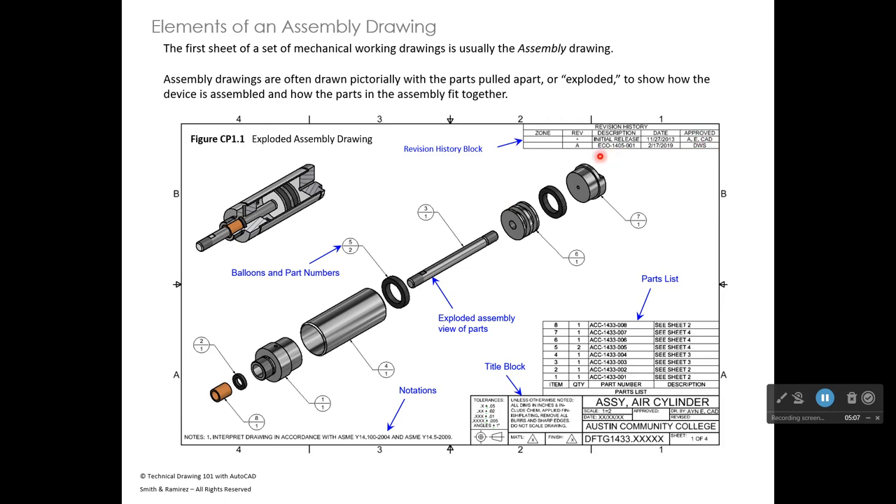Changes come through what's called an ECO — Engineering Change Order. This assembly drawing is not what you're drawing in DFTG 1405; this is what you'd draw in DFTG 1433, the mechanical drafting course. That course is required for most degree plans, and the instructor may teach it in a future semester. The project shown here was created by students in that class.